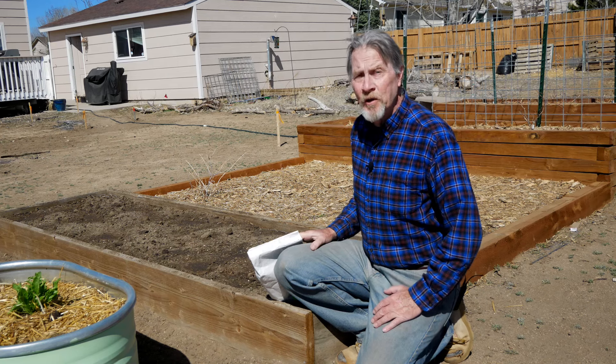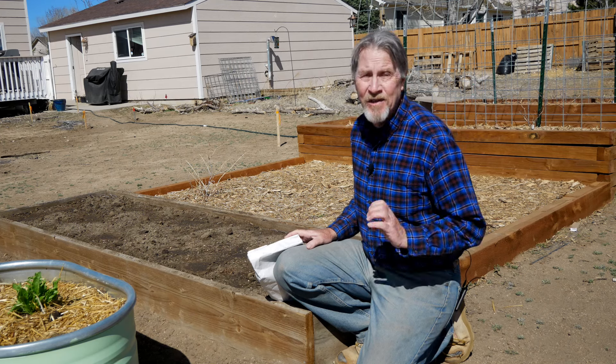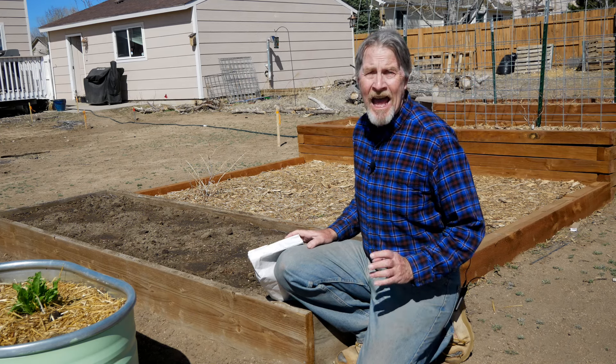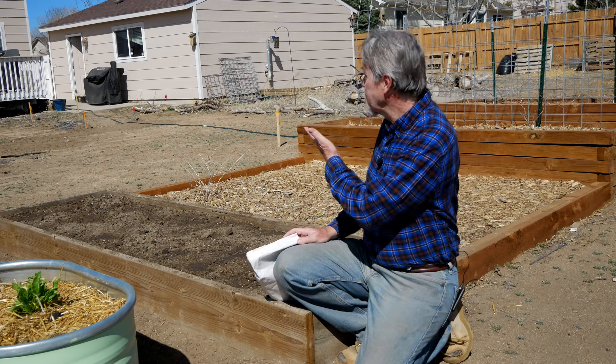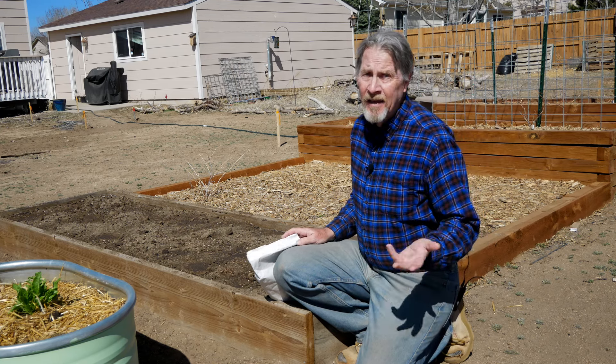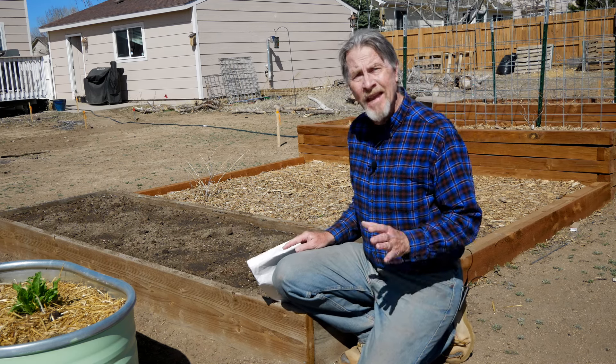We all know that food tastes much better when we grow it ourselves, and I have never tasted asparagus as good as the asparagus that I've grown. So in my new house, in my new garden, this is one of the first things I planned — an asparagus bed.